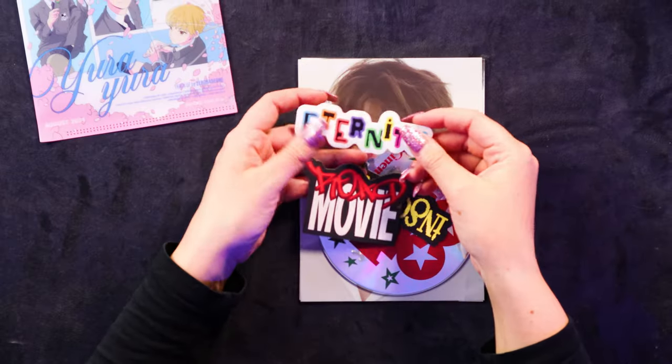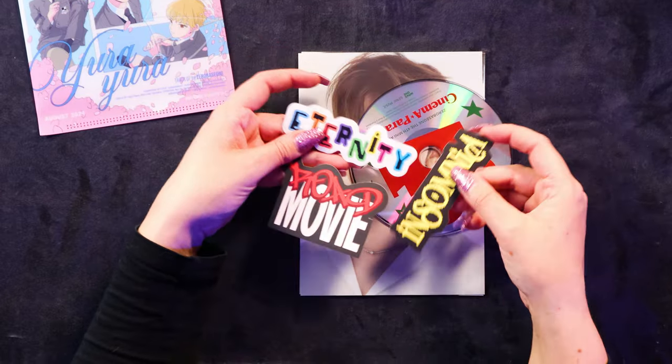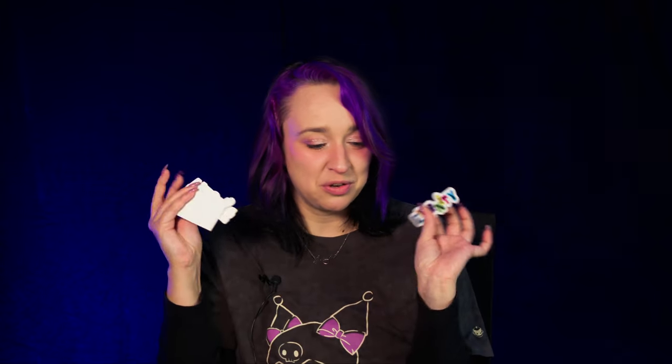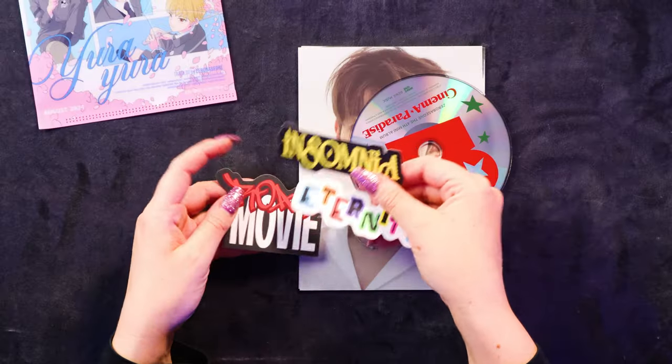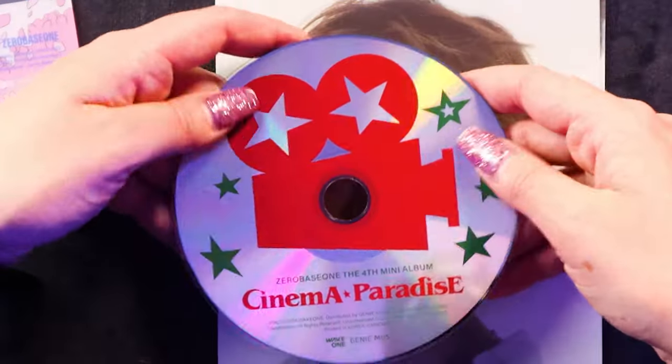This is what I was talking about actually - if you haven't watched my photo book version unboxings, you can go check those out after this video. I did mention that there were stickers of the different song titles in different fonts, and it was actually from this version that I was thinking of. So here we have Eternity, Road Movie and Insomnia stickers. These were kind of randomly put in the albums, so I got these three, but you could have got the other songs in their fonts. I really like these stickers, I think they're really cute. Then you just get the CD with the red film camera this time.